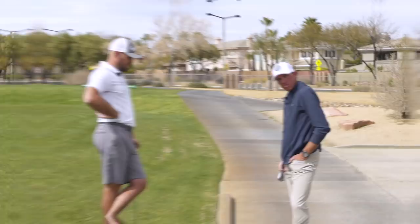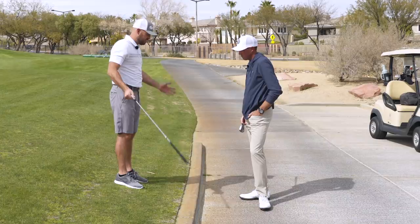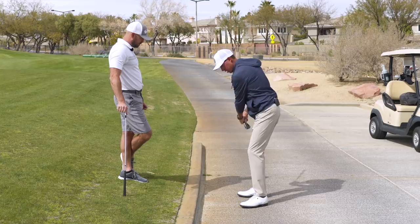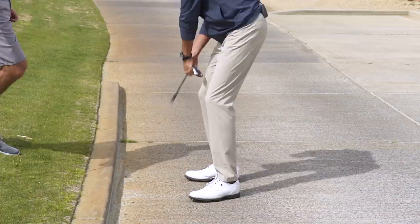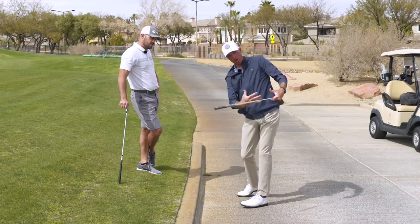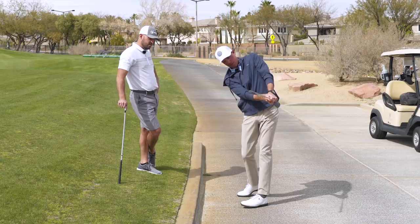All right Matt, drill number two — we're on the side of the range and we have a curb. What are we doing? We flip our club upside down so we don't sharpen it up, and essentially we're just making a golf swing. As we start putting force into the curb, there's some natural motion as to how our bodies really want to flow through the hitting area — how our hands are elevating, moving up, in, and right during this hitting motion.